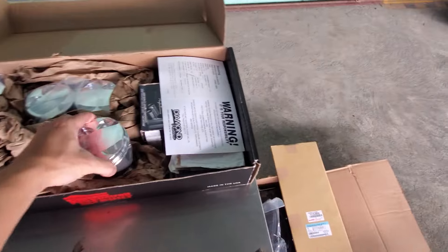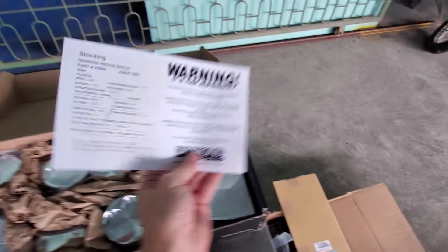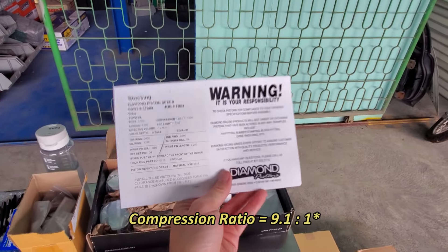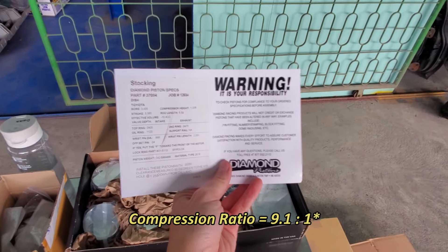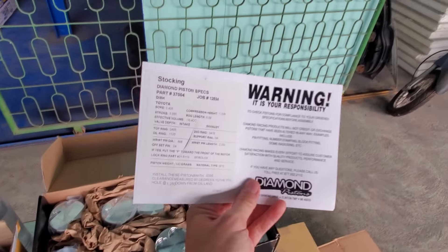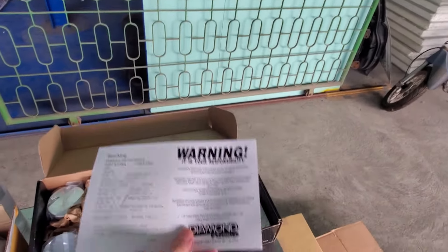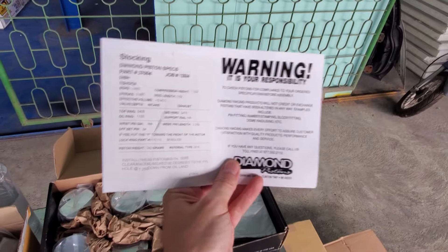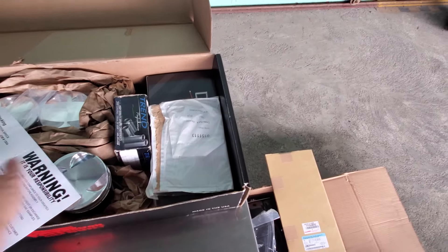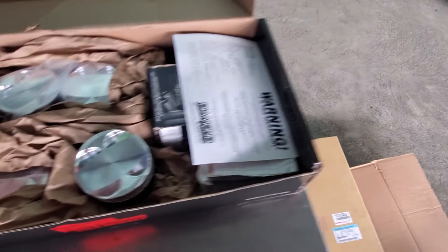Inside you can see the design and all the oil pins — really nice design on these pistons. The specs: I went with an 86.5mm bore with a compression ratio of 9.1 to 1, so not too far off from stock but a little bit more aggressive, which is fine because I'm going to be running E85 and E20 fuel. All the wrist pins and clips are included — the full set.